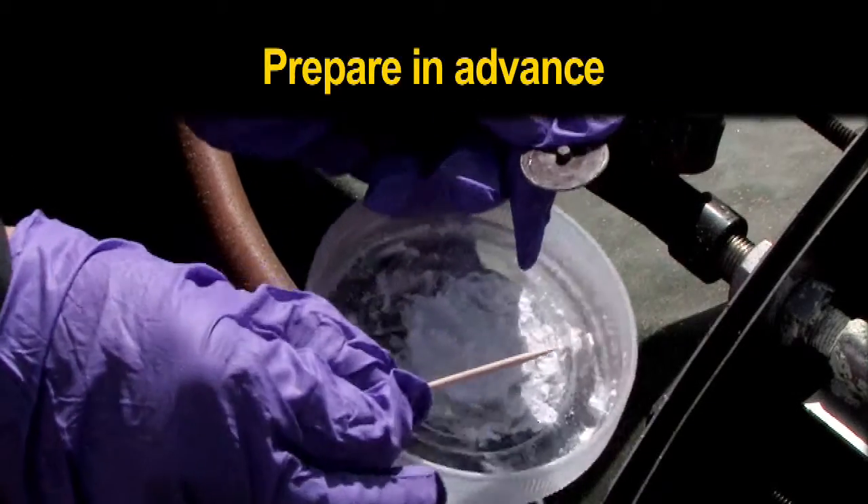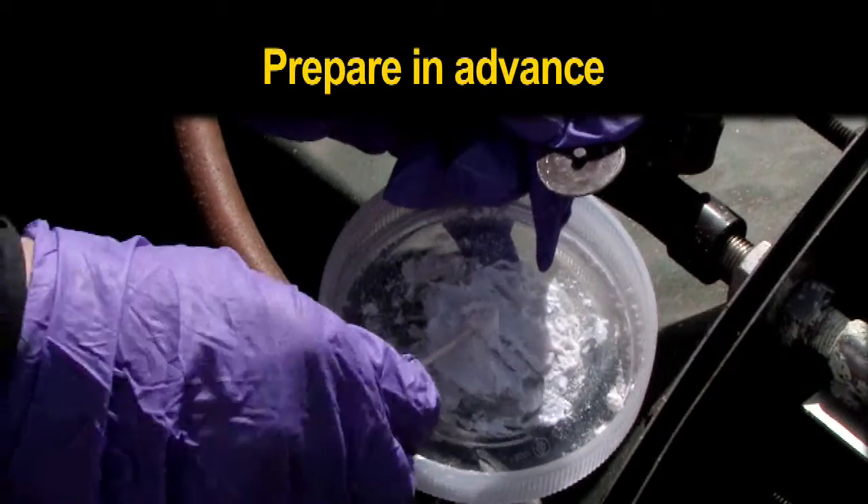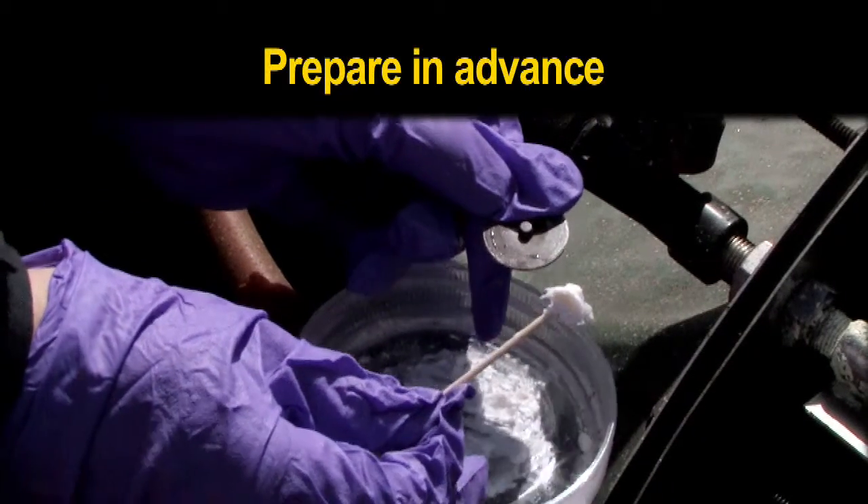In order to get the correct consistency, practice preparing it ahead of time. Use a toothpick from the kit to scoop it up and clog the nozzle.